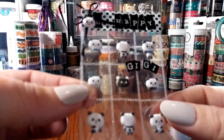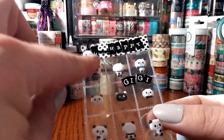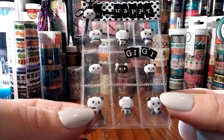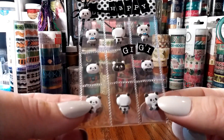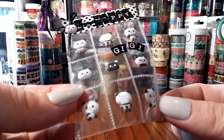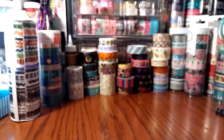Do these look familiar? This is 'Be Happy,' and then she put 'Gigi' — so these are the puffy little stickers from the Dollar Tree. Look how she packaged them — so small and so cute. I am like in love with the packaging.